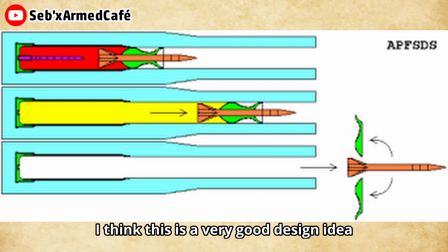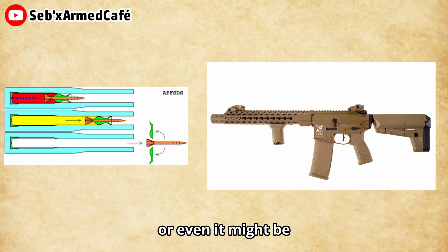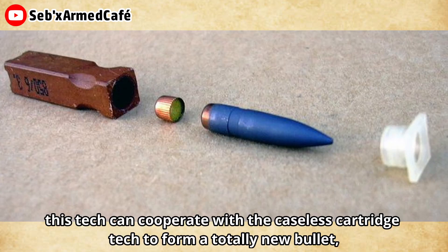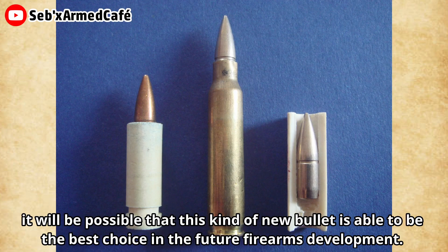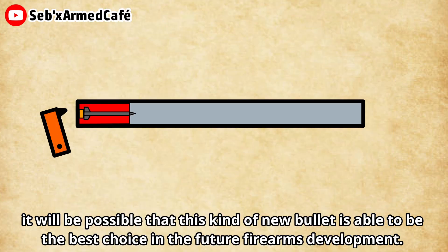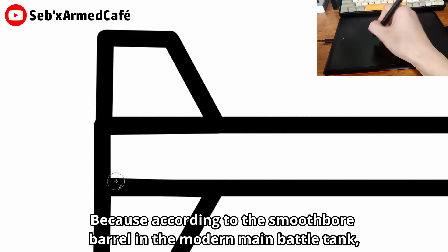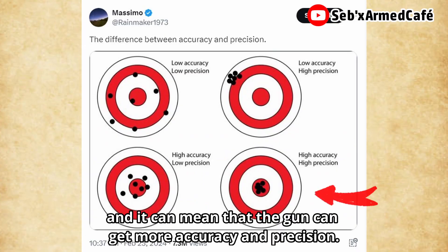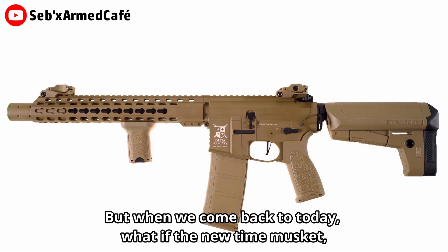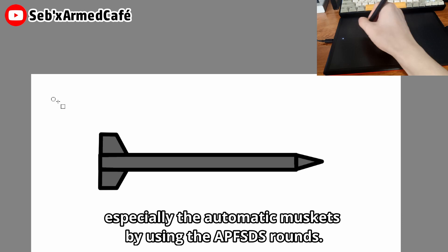In my opinion, I think this is a very good design idea and I like it very much — it might even be the future. What if this concept can cooperate with the caseless cartridge to form a totally new bullet? It could be that this new bullet becomes the best choice in future firearm development, because according to the smoothbore barrel in the modern main battle tank, the smoothbore can bring better muzzle velocity, which means the gun can achieve more accuracy and precision. What about a new type of musket, especially an automatic one, using APFSDS rounds?